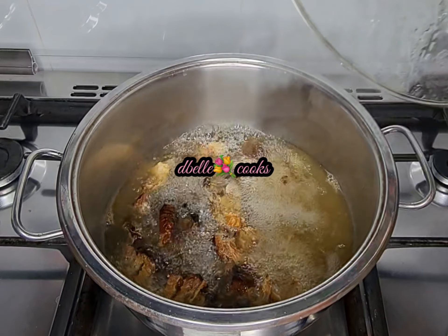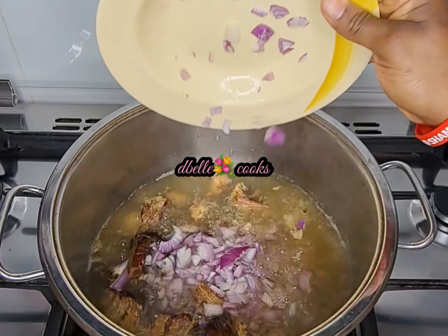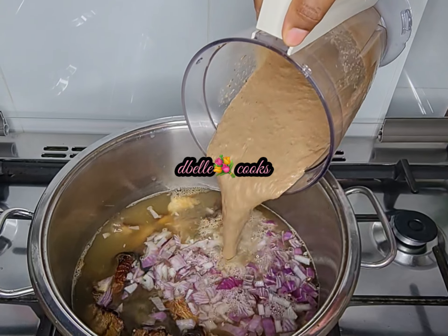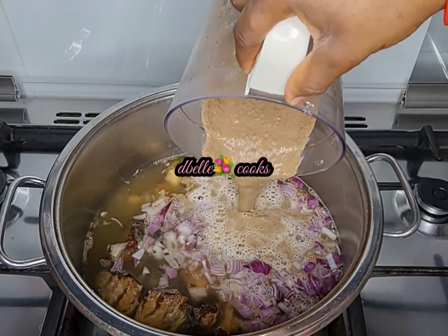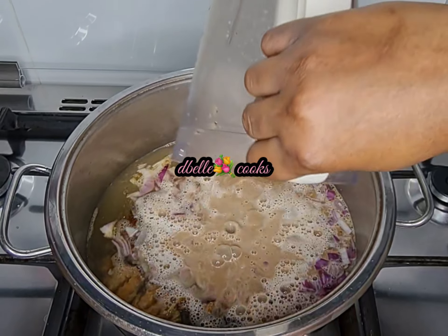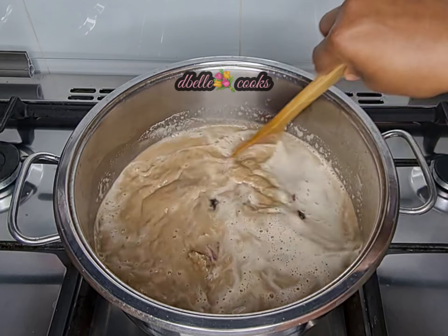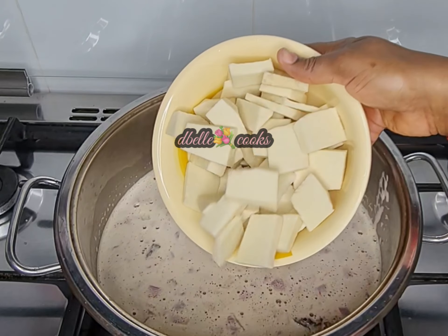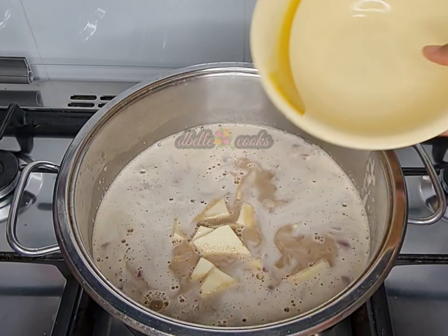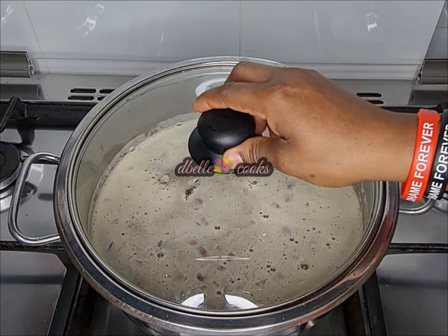The soup has been cooking for some time. I added chopped onion, and here I have the blended oby, fish bones, pepper, and uziza seed — see how nicely blended they are. I poured them into the soup, added the yam at this point as well, covered and allowed to cook.